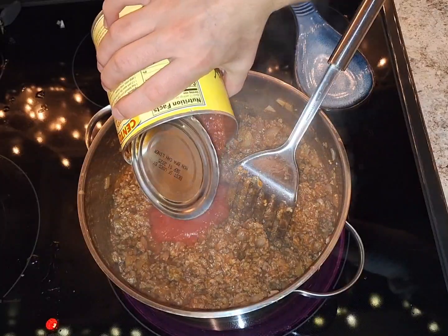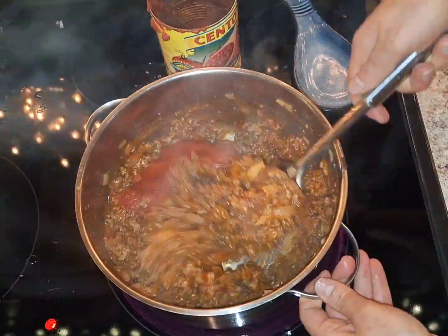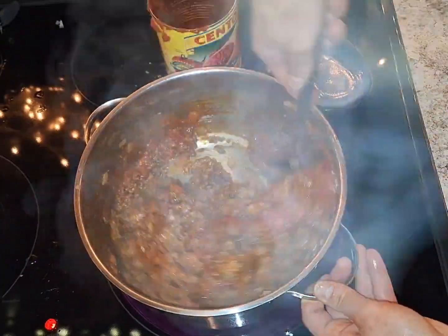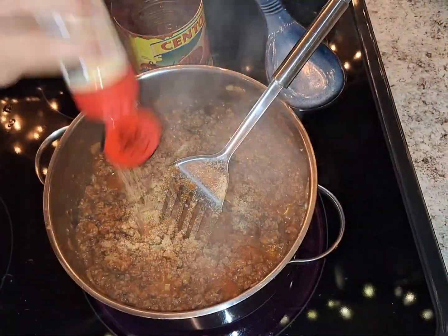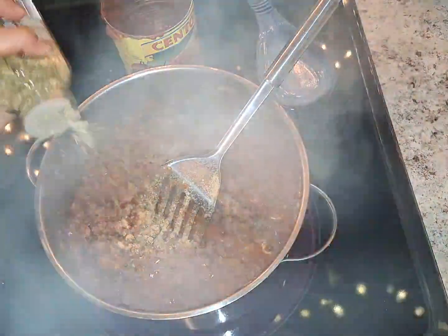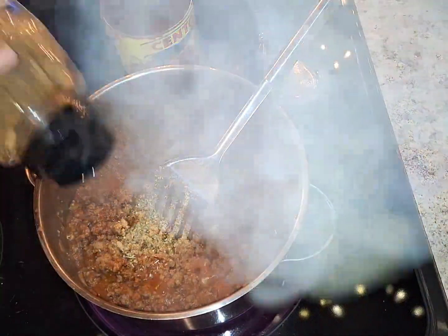We'll add probably the rest of it. We're going to add some garlic powder, some Italian seasoning, and some more black pepper.